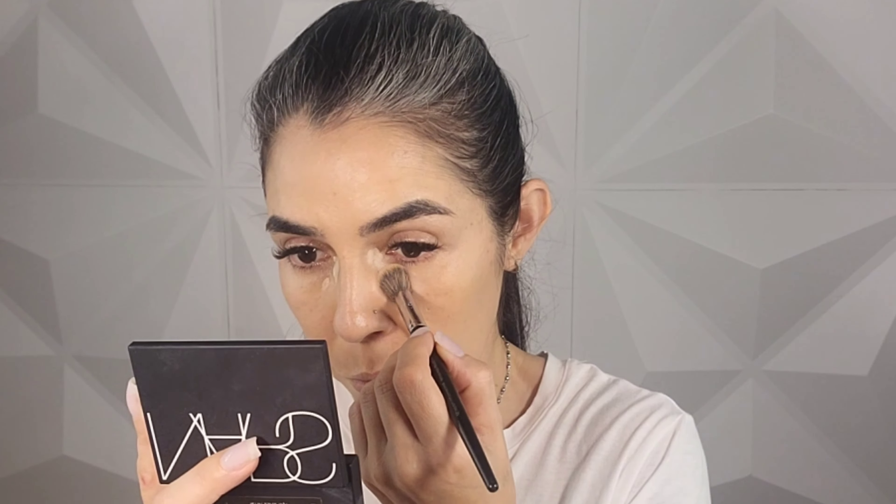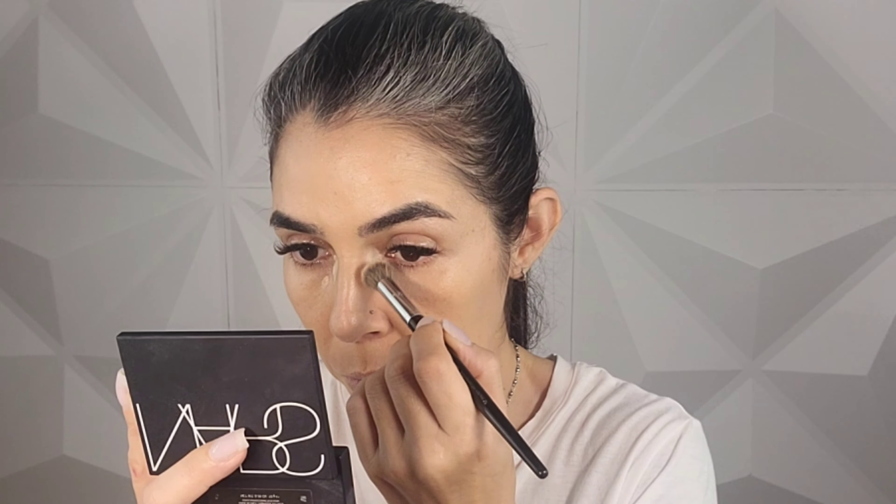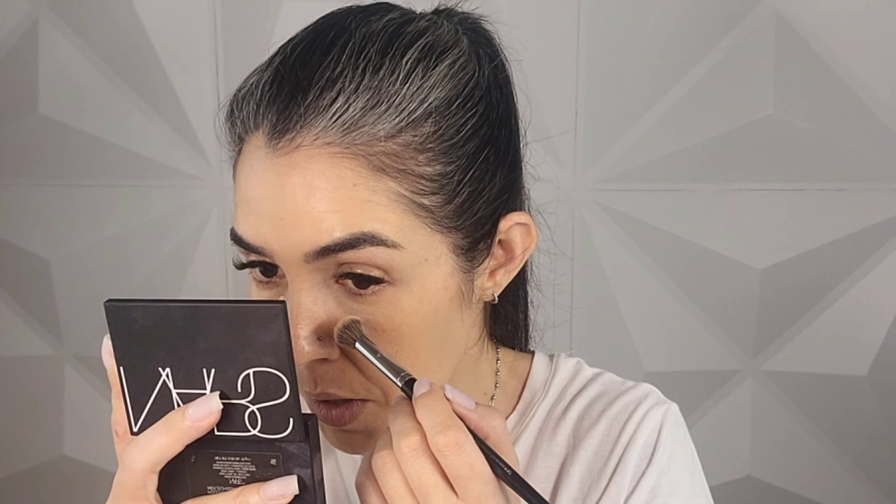I think it looks a little bit yellow in my complexion and it's supposedly a neutral one — that's what I meant when I said the shades were really strange. But still, it doesn't look bad, it's just different. I really like the luminosity that I get, from both the foundation and the base that I use. I like the fact that I can sheer it out as much as I want — sheer it or just build it. That is a plus.